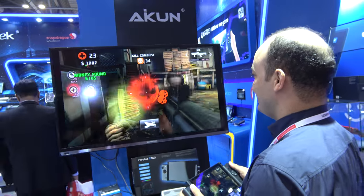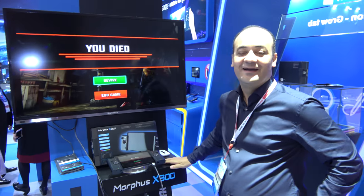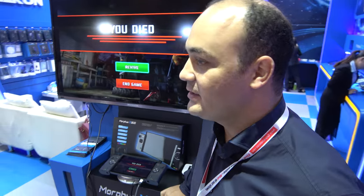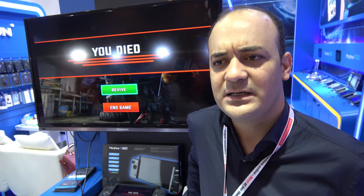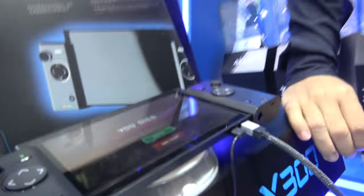Here is the Icon Morphus X300 demonstration. As you guys know, it's now very stable and very unique — very high performance. And we believe the mobile game market is growing so high every day, day by day.